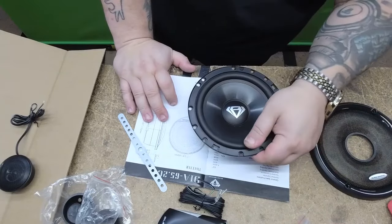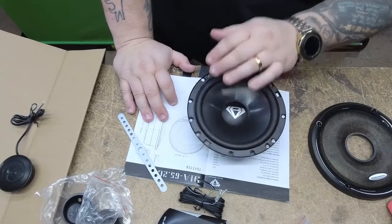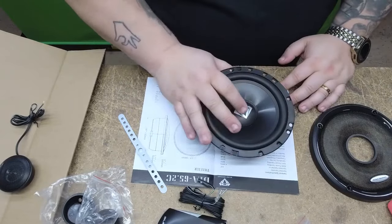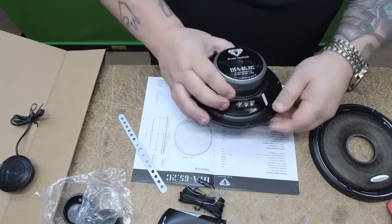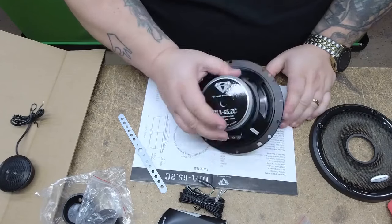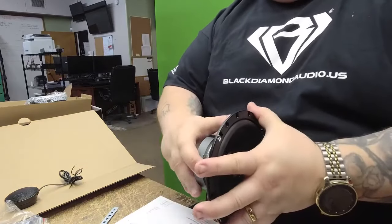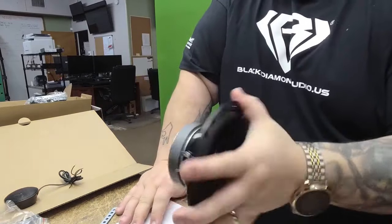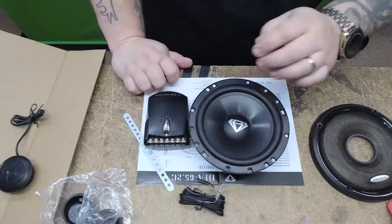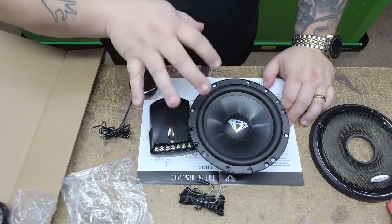The butyl surround is coated also. This looks like it will take some weathering — I don't know where you live, but down here in Florida it gets real humid and other states get real dry. Turning it over, we have a simple positive and negative, and a very small magnet. The actual mounting depth on this is 2.3 inches, so it'll probably fit in most of your doors. So you're going to have a six-and-a-half-inch driver, a crossover, and a tweeter — this all comes in the set.